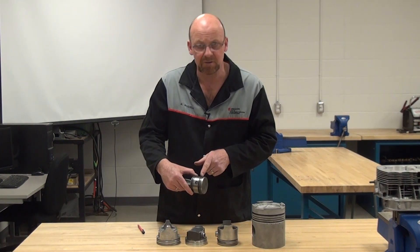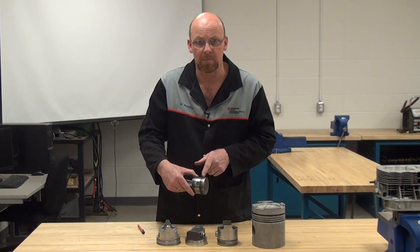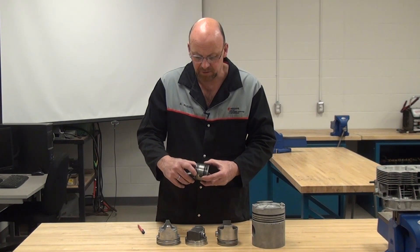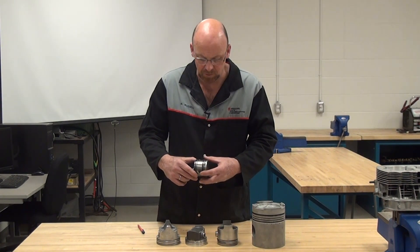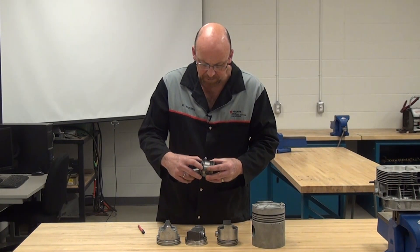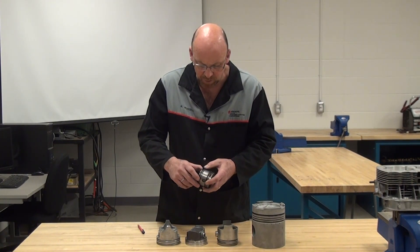We have to have a certain amount of oil on the cylinder, which is controlled by this circumferential oil control ring, and then the second one helps back that up. So the first one does some scraping and applying of oil, and the backup one does scraping and applying of oil also.